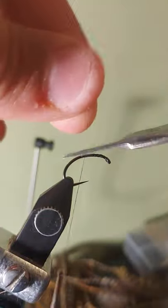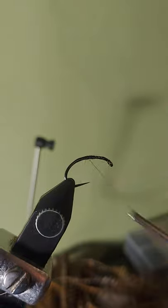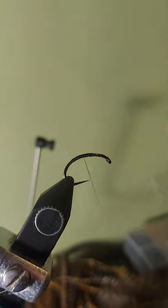Today I'm going to be tying a simple soft tackle fly using a turkey feather. I begin my thread base behind the eye of the hook and bring it back along the curve of the hook.